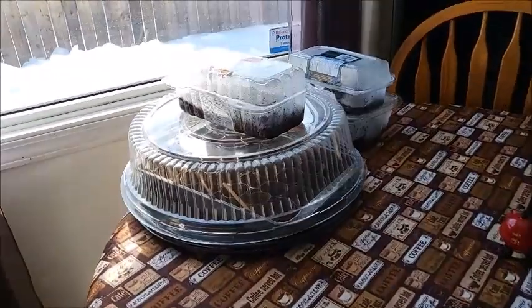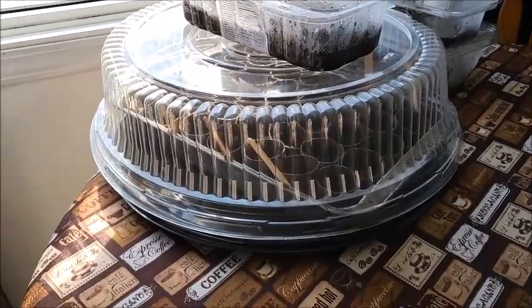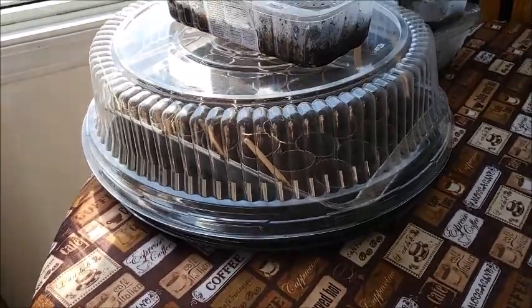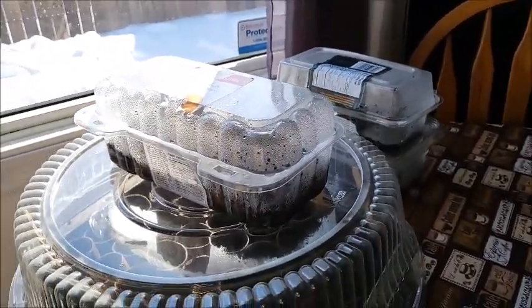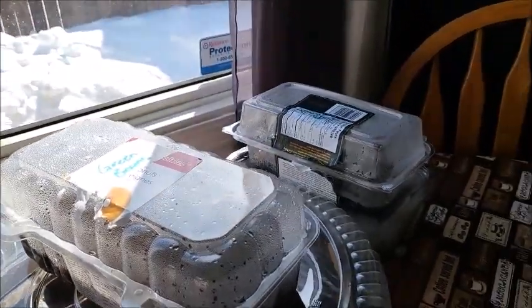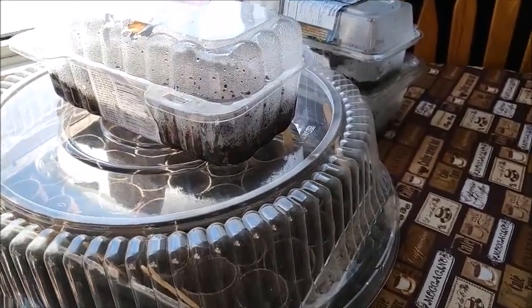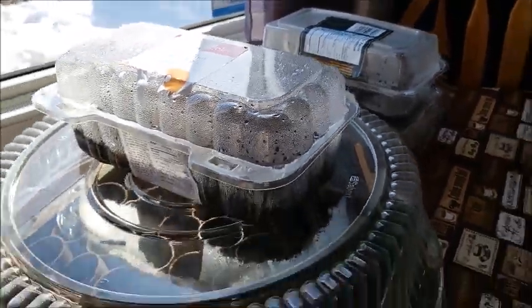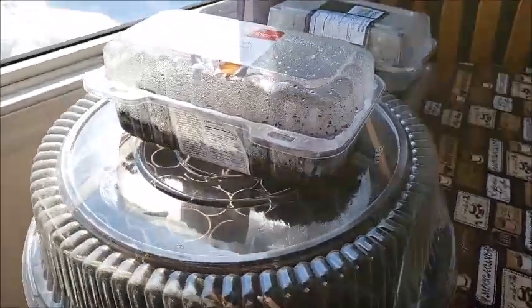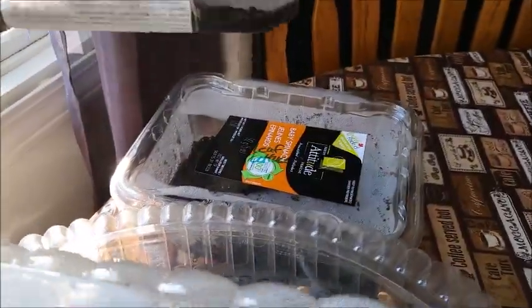I just wanted to share with you, I'm trying out something new this year. I am trying out really inexpensive greenhouses, and I planted some green beans, yellow beans, radishes, green onions, and — leaf lettuce. I'm just trying it.